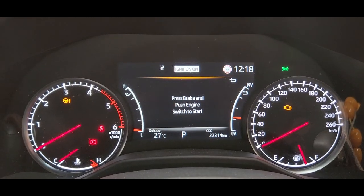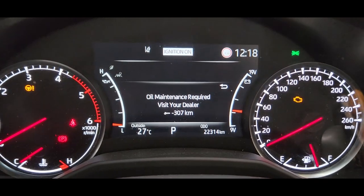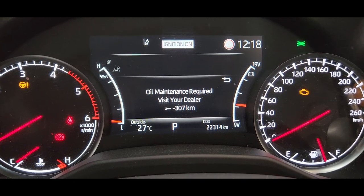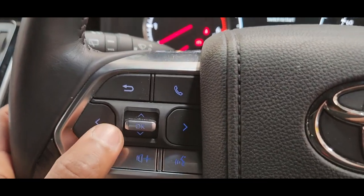Hi guys, this is a 2022 Toyota Land Cruiser 300 Series Sahara. I'm going to do the reset for the oil maintenance light. You can see the oil maintenance light is on.